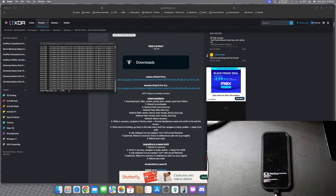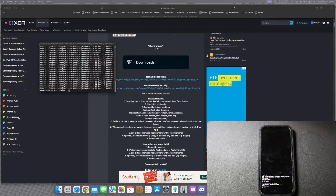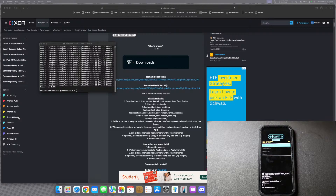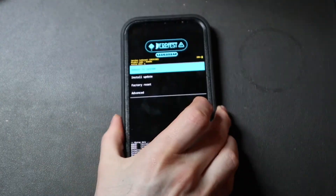So we shouldn't have any issues, we'll see how it goes. We're just going to wait for this to finish up and hopefully have the phone boot up after this. So it just finished. The next step on the instructions is reboot and viola, so we're going to go ahead and reboot to system and we should boot up.